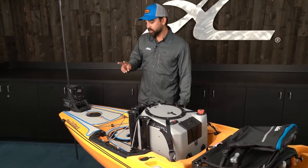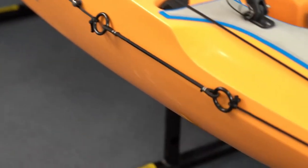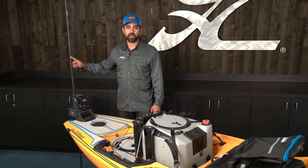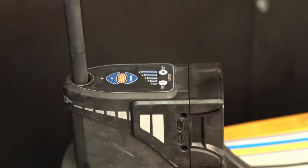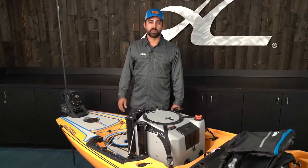Moving back a little bit, I've got two anchor options. I've installed the anchor trolley system that allows me to move my anchor point fore or aft depending on the conditions. I also have a shallow water anchor that's ideal for deploying in water less than eight feet deep — when fishing a back bay or flats, this is my preferred method of anchoring.